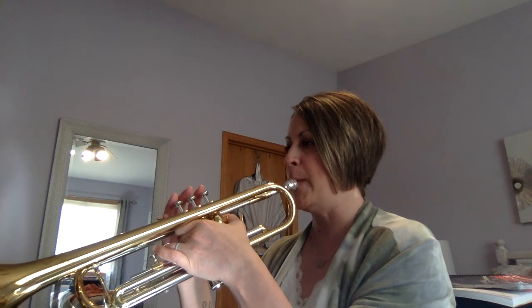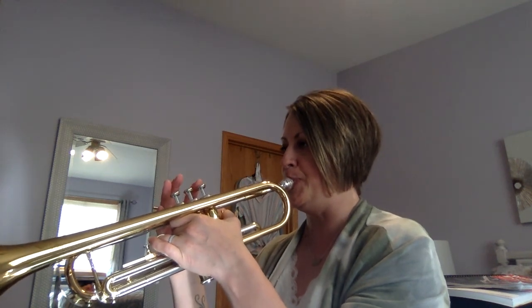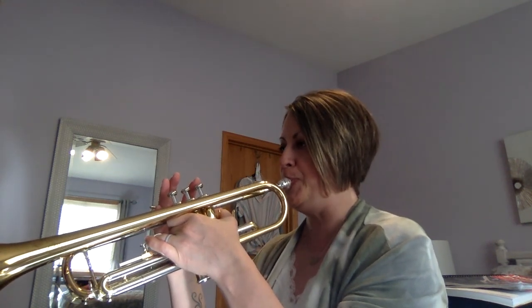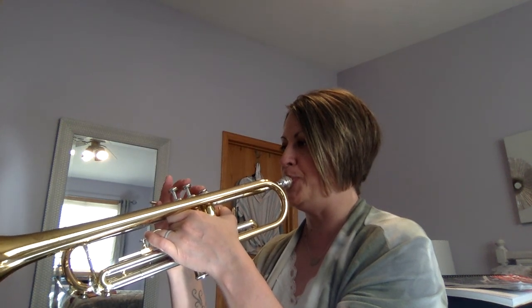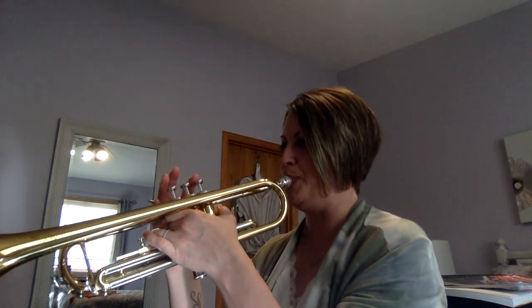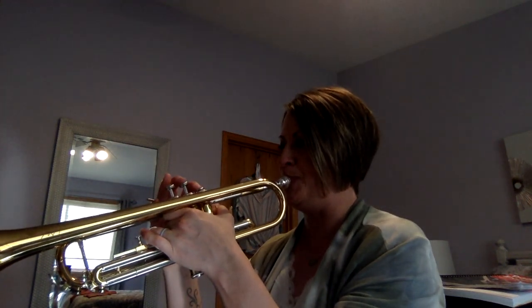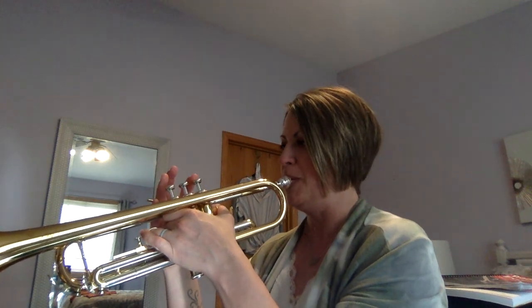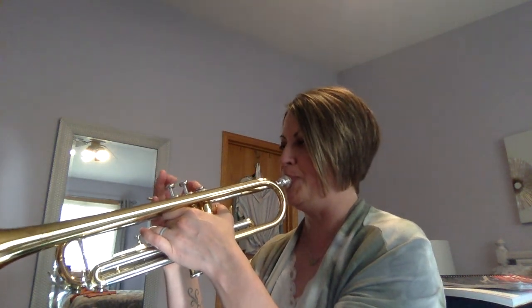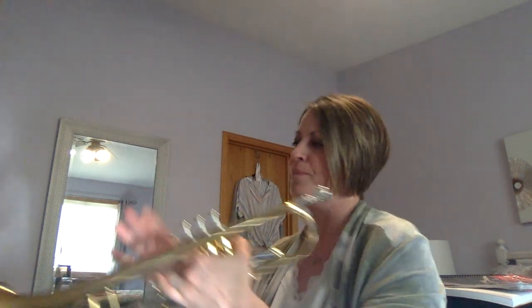One and a two and three. [plays through the piece]